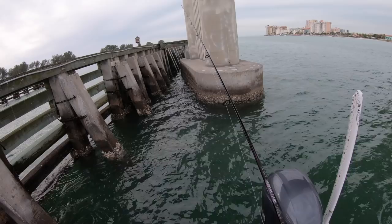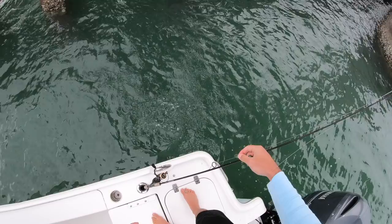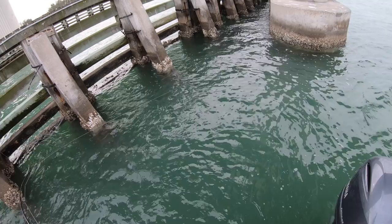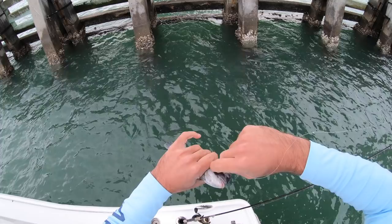That was a tank! Got one - feels like a little guy. Brent come on. I'm the king of the small ones. Got one - feels better. He's caught up in stuff. Nope - told you, king of the small sheepshead. They are loving these fiddler crabs though.